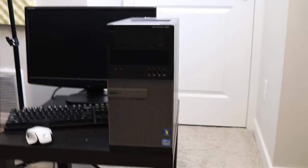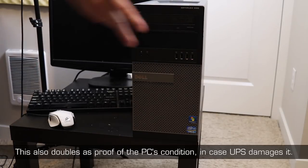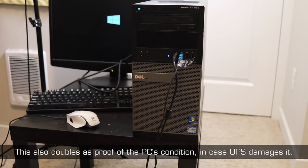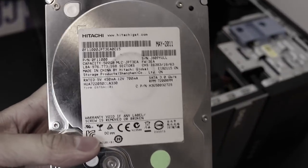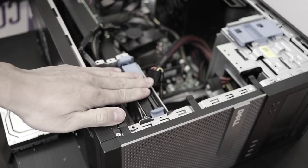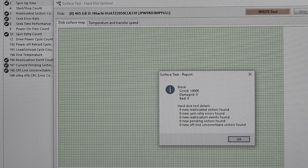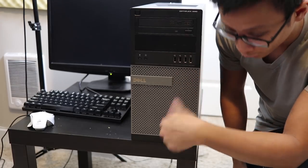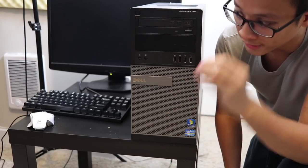I'm going to hook it up, turn it on, and open the side panel to show you everything is in good working order before we get to packing. It's not the prettiest thing — it's an OEM tower — but everything works fine. I replaced the hard drive with a Hitachi Deskstar or Ultrastar, scanned the whole drive for bad sectors, and it checks out. I'm going to go through and tighten all the screws as tight as possible because vibration during transportation can loosen them.